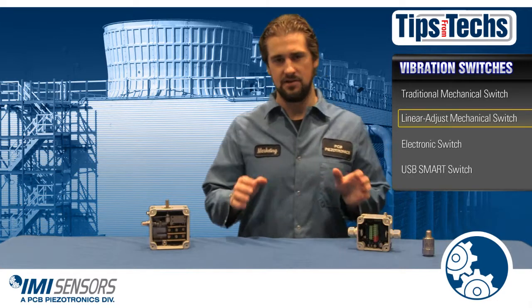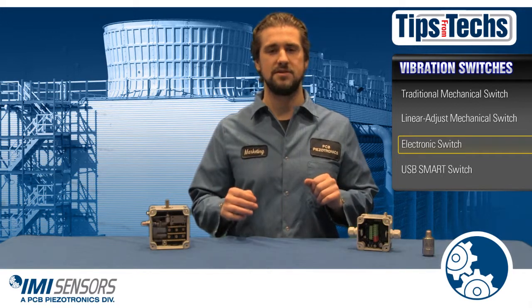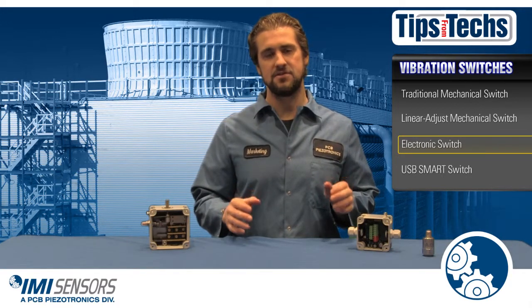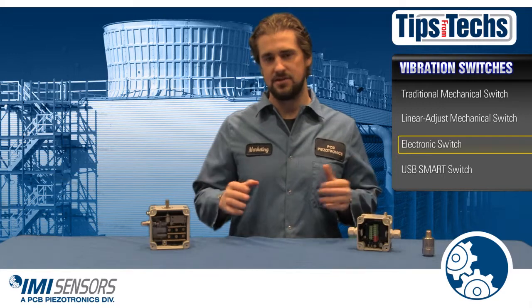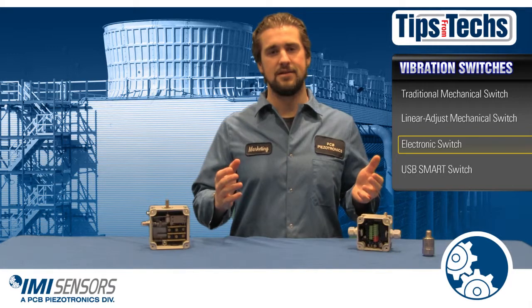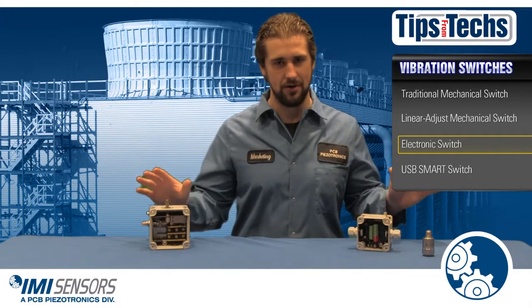For those of you looking to upgrade your vibration switches, IMI Sensors has an electronic switch and a smart programmable switch. Both the electronic switch and the smart programmable switch feature time delays which eliminates false trips. With the basic mechanical switch or the linear adjust switch, you don't get that feature. Something as simple as a train rolling by or a strong burst of thunder can give you a false trip, which can be so annoying.